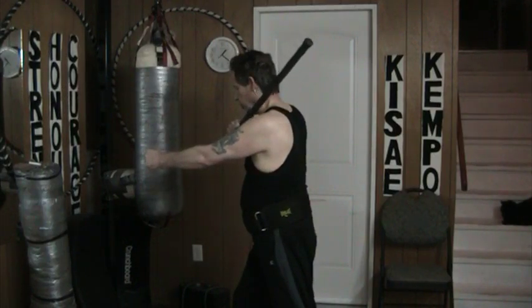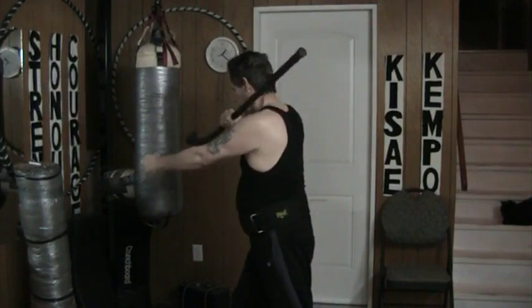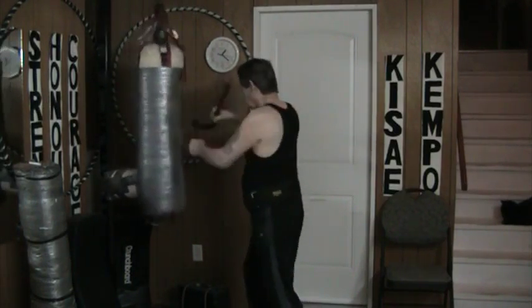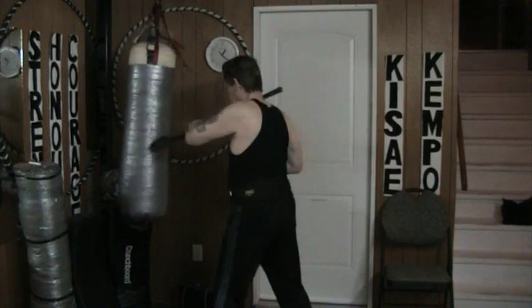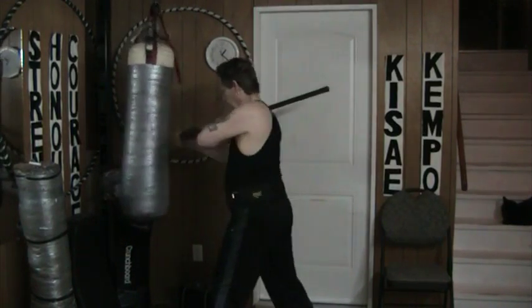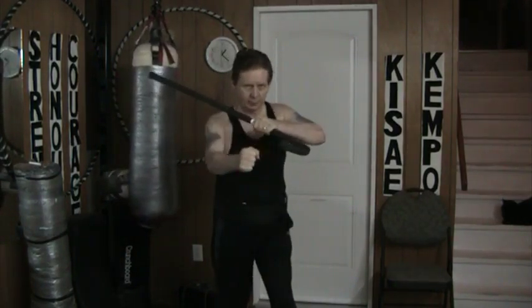Turn out. Most of my punch is low, my strike is high — low and high. Low with the punch, high with the cane. Same thing on the back, same thing on the other side. Something like that.